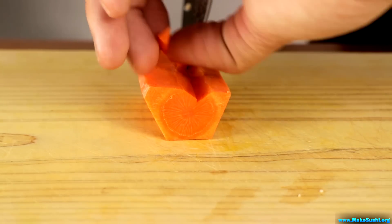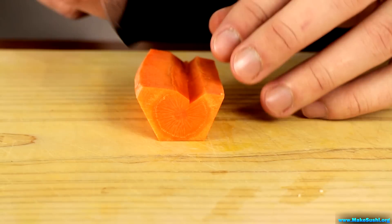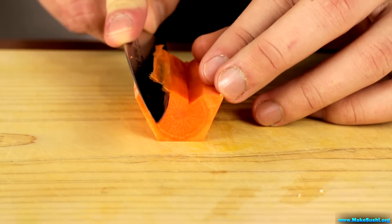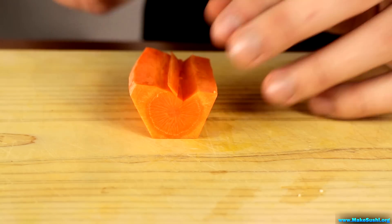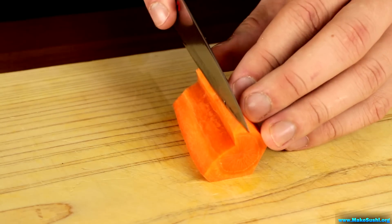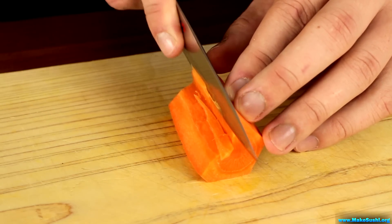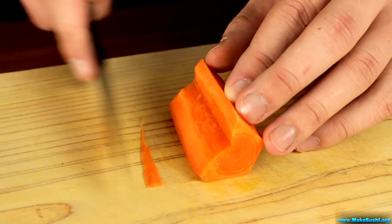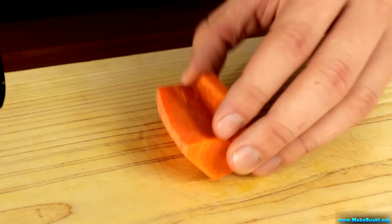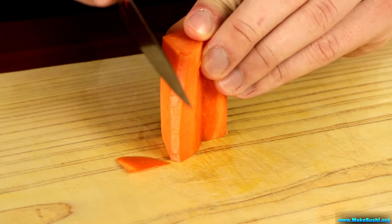After cutting the 45-degree angle cuts, I'm now going to go back in with a small knife and smooth it out by shaving. You really want to watch out you don't cut into your fingers — control the blade and take care where you point it. It's very advisable to always point the blade away from yourself and not towards any fingers.